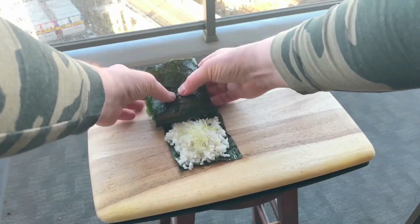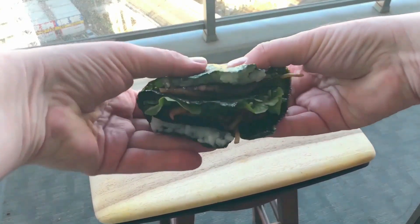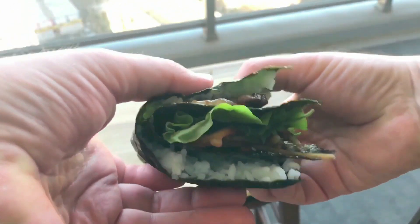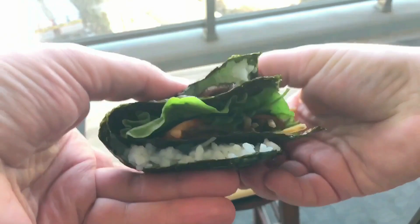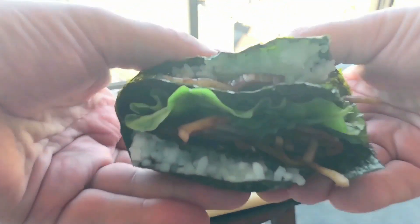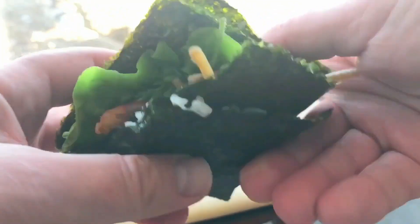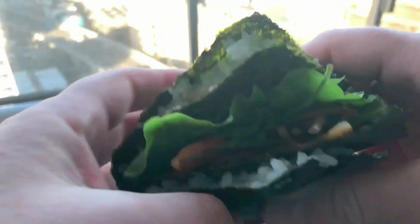And of course, the last step is to fold the wrap. Once you're finished folding, it should look like this. This thing was super easy to put together, and actually it was quite fun. From the looks of it, it's probably a bit healthier than a sandwich.